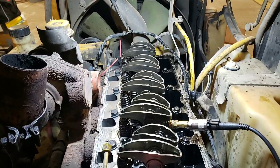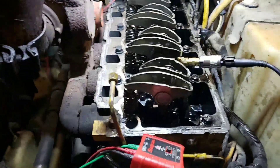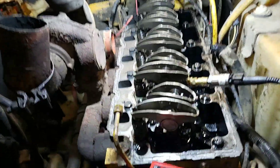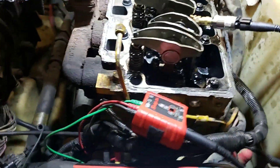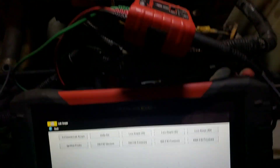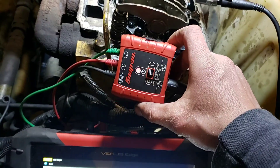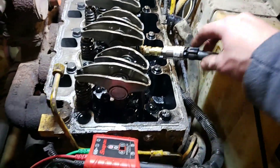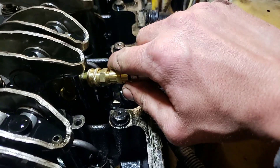We are back on the 328 skid steer — customer approved — going further into it, pulling the valve cover and all that stuff off today. A viewer messaged me and asked if I could show the basic setup for the Snap-on pressure transducer, as he's thinking about getting one, so here we are.